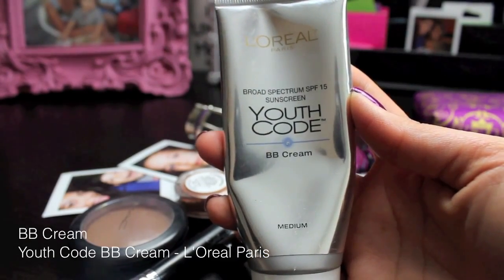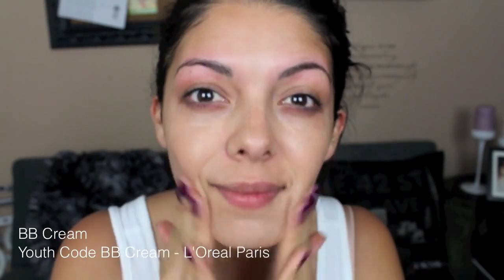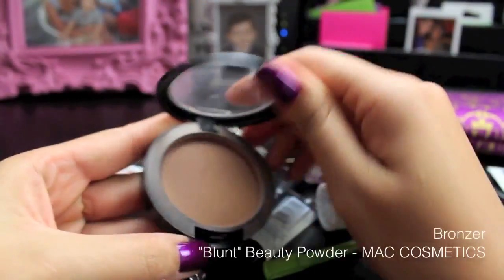Next is your foundation. I'm opting for BB Cream, and this is one of my favorites. This is the Youth Code BB Cream from L'Oreal Paris in the shade Medium, and you can just rub it all over your face. Notice I didn't use any brushes yet — just everything with my fingers.